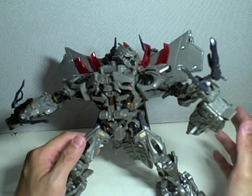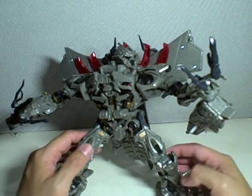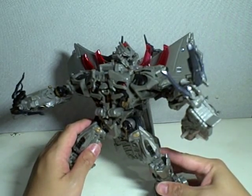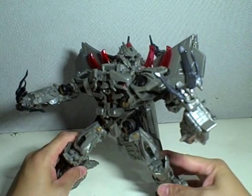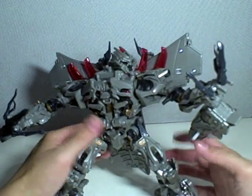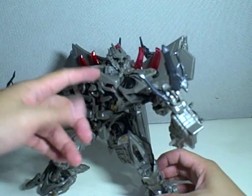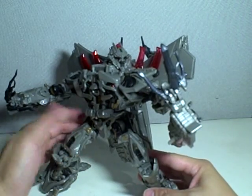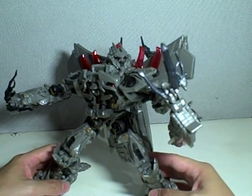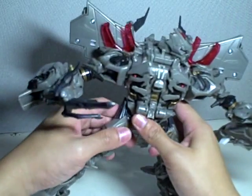Do not fall prey to the hobby shops that sell him at $40 or even $60. Just get him for $20 at Toys R Us. Check which one you prefer because he's got burn marks here and there — some have a few, some have a lot. Make sure the paint job is okay; you're going to get a crappy figure, so make sure it's the best crappy figure there is. Okay, on with the transformation.